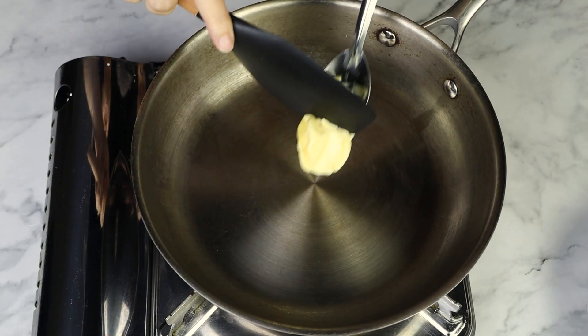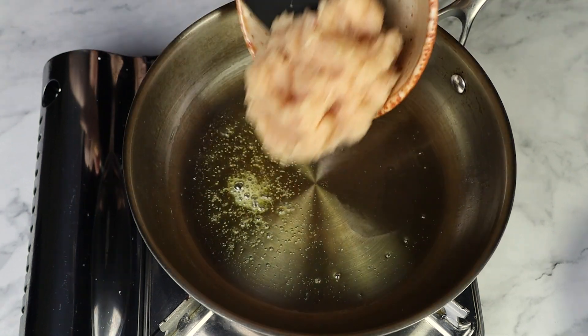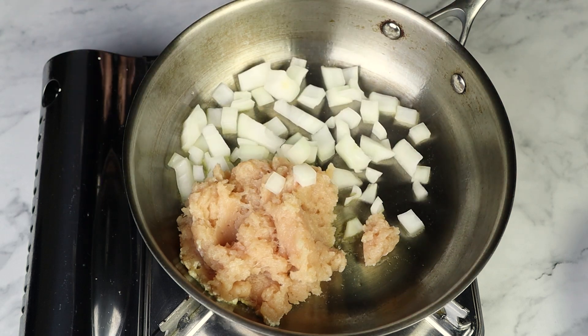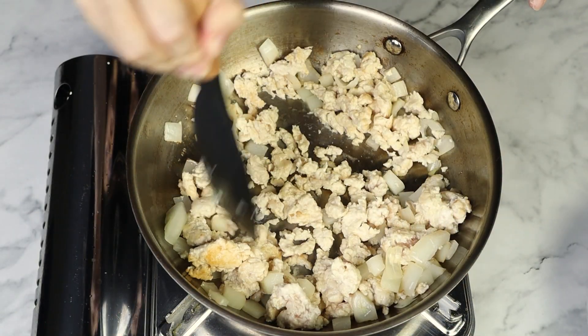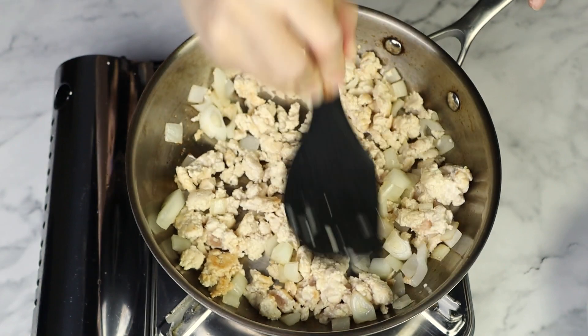While the potatoes were cooking, I went ahead and started on my filling by heating up a large skillet, and then I added a little butter over medium-high heat and melted that. Then I'm gonna add the ground turkey and a chopped onion, and as it cooks, I'm gonna coarsely move it around and cook these two together for about six minutes, continuing to break up the meat with a spatula.